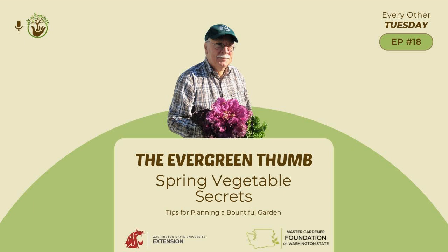Thank you Bob for joining me today. That's a lot of good veggie gardening information. Thank you Erin. I'm glad we got there after all the technical difficulties. Thank you for joining us on this episode of the Evergreen Thumb, brought to you by the WSU Extension Master Gardener Program volunteers and sponsored by the Master Gardener Foundation of Washington State. We hope that today's discussion has inspired and equipped you with valuable insights to nurture your garden.